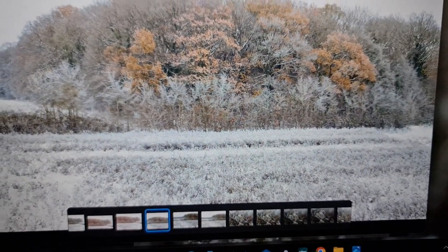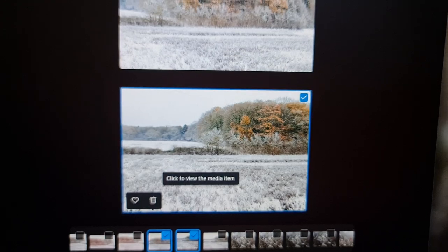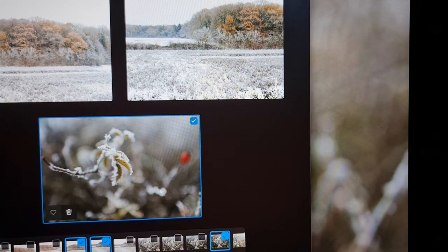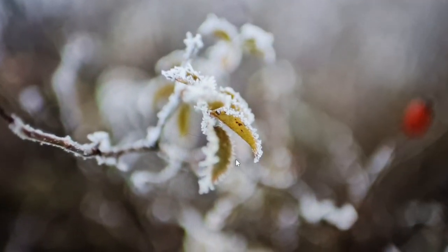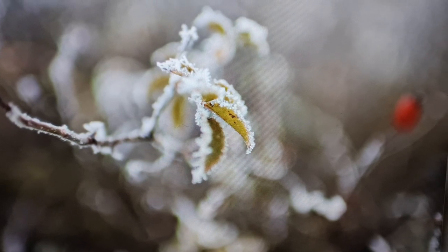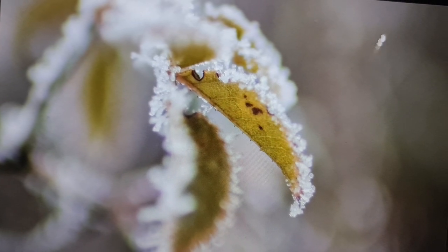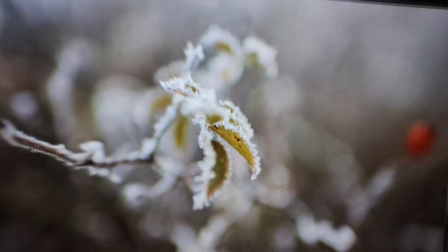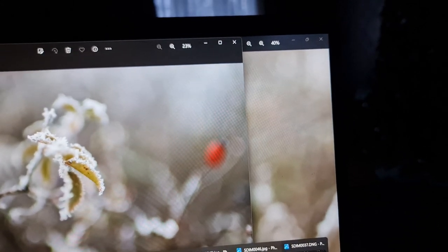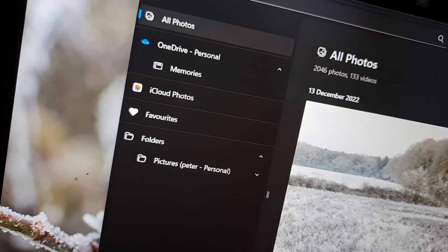I'm absolutely blown away with some of these images. Here's another one — the detail on the leaves, the icicles. It's almost like a macro shot, really nicely done. I've got to say I'm very impressed.